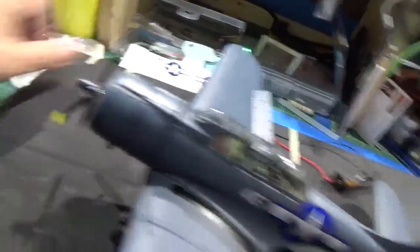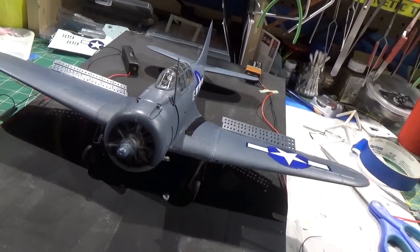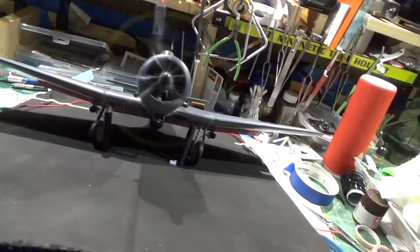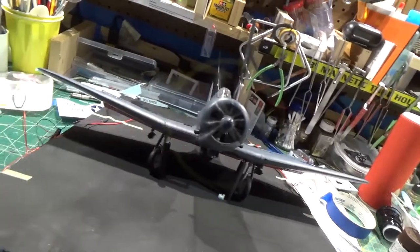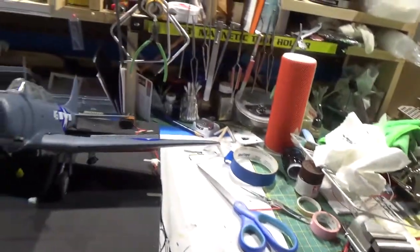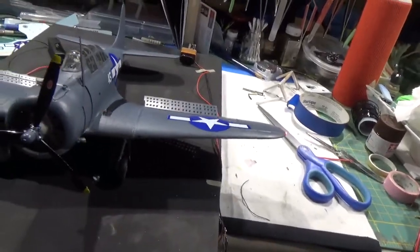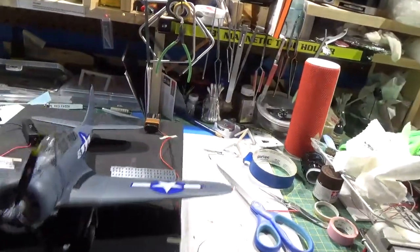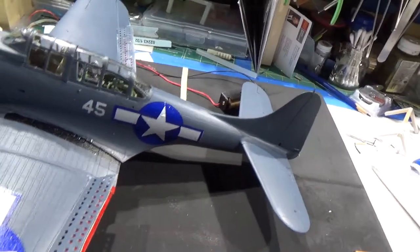And the prop. Turn this around so you can see it. I had both these wheels actually break off on me, so I had to drill them out and glue them back in. These decals really weren't that good — I've had better decals.